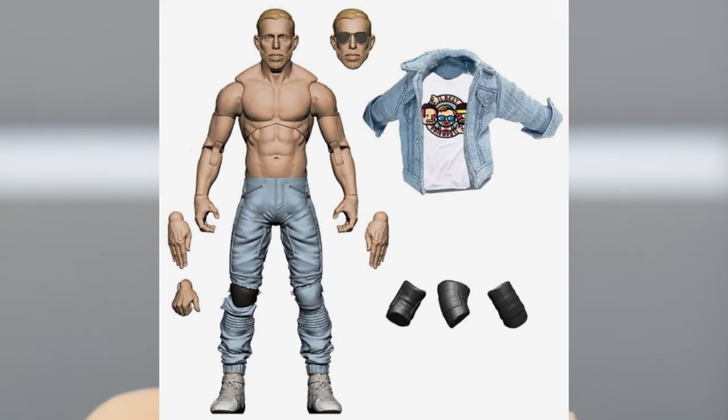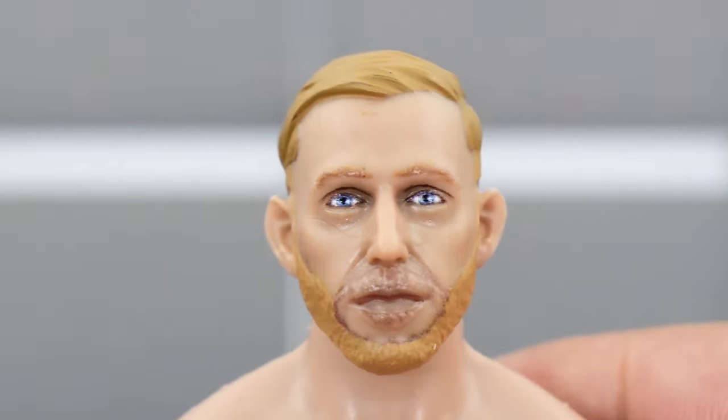The promo images did have an alternate head sculpt for the figure, so it would have come with two. But instead, we only got one with this one, so that is disappointing.